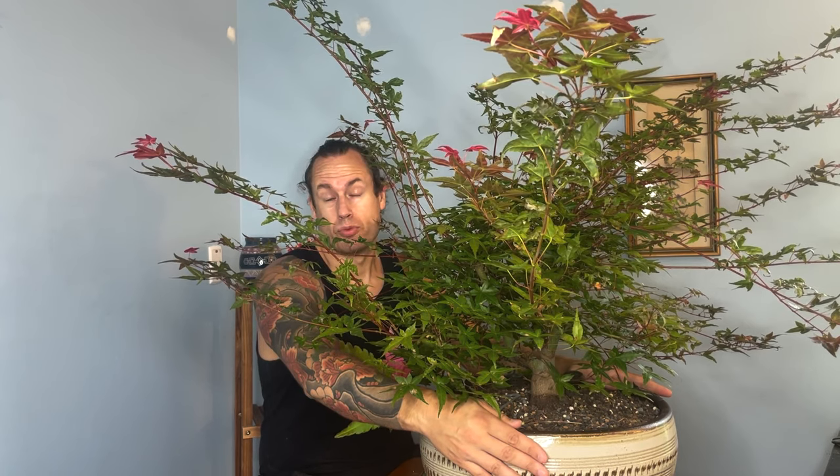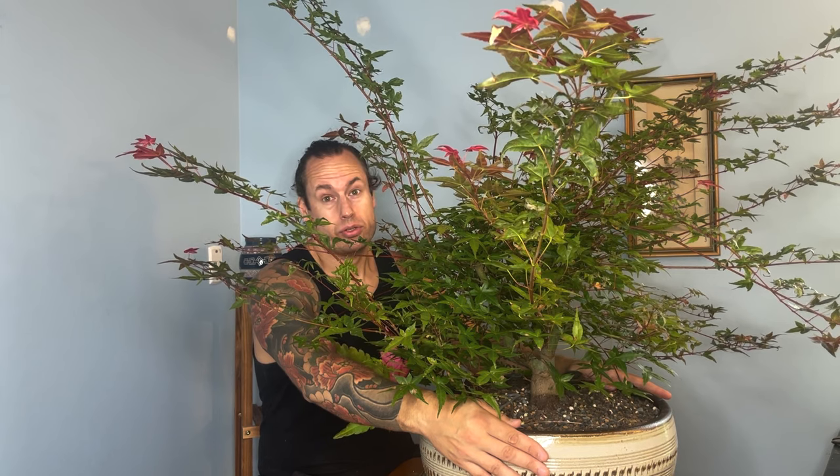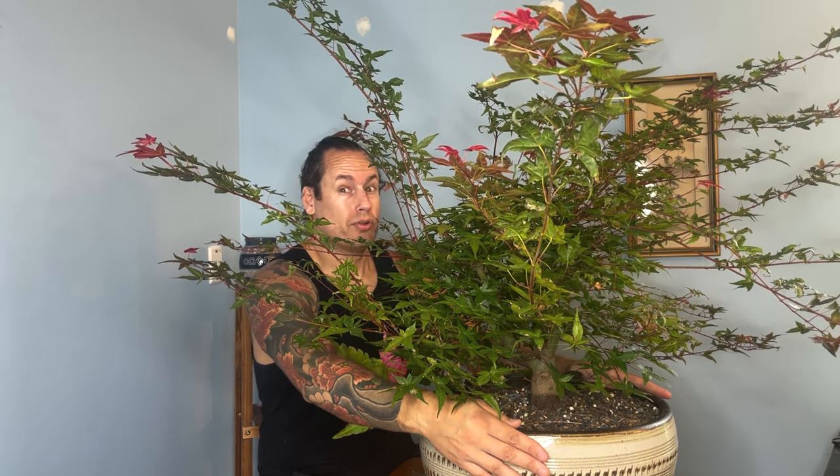I wanted to learn more about the defoliation process and there wasn't much available online, so I did some experimentation of my own. With the momiji in a previous video — that long tall literati style tree — a few years ago I decided to see how many defoliations I could do. I knew it might be a risk, but I really wanted to see what was possible. I ended up defoliating it three times in one growing season. The last defoliation was right toward the end of the warm season, definitely past that eight-week mark before our first frost. The only way I could keep that tree going was to move it into my basement under grow lights to extend the growing season an extra month or two. On that third defoliation, I did actually lose a few small branches.